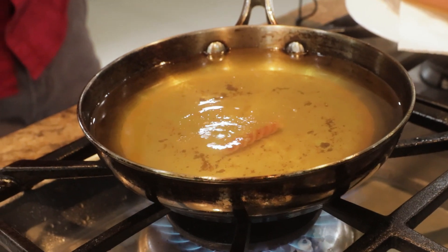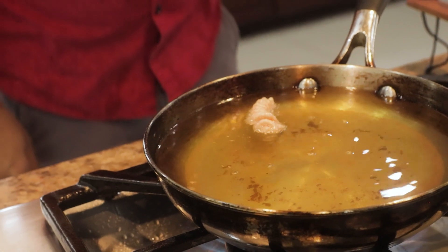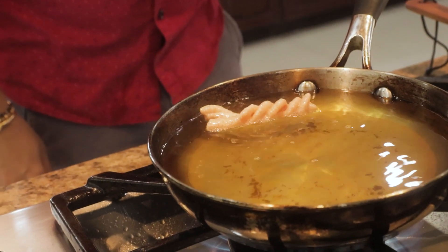It sits in the oil. It's swirling around a little bit — check that out! Look at that. Now that's fun!